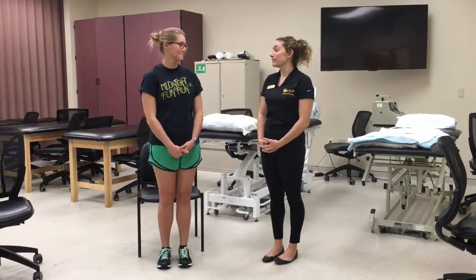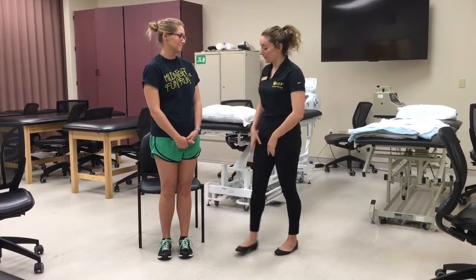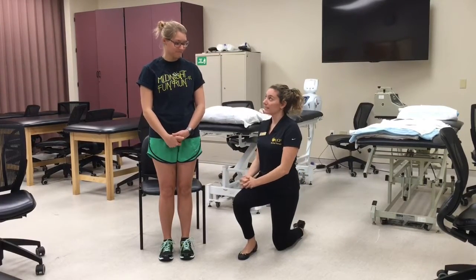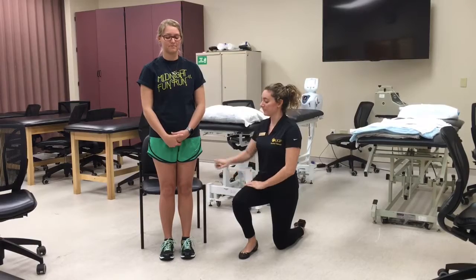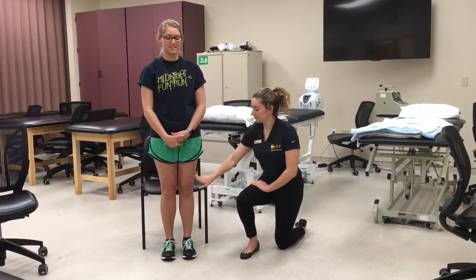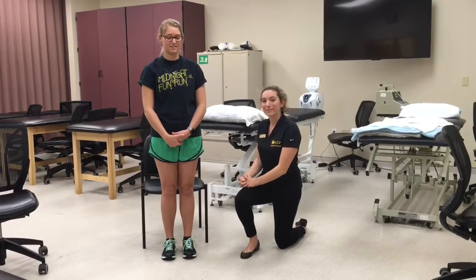Okay, Olivia, I'm going to be doing light touch. The way it's supposed to feel is like this. Can you please close your eyes and let me know when you feel them? Yes, yes, yes, yes. I will then repeat this on the other side.